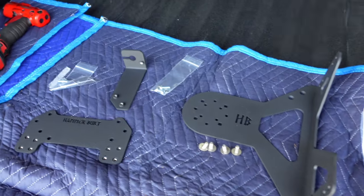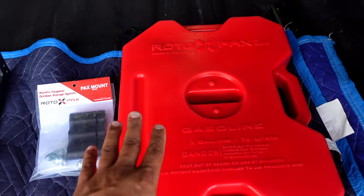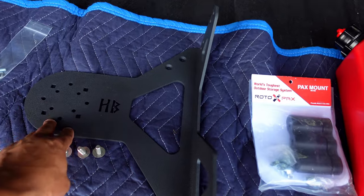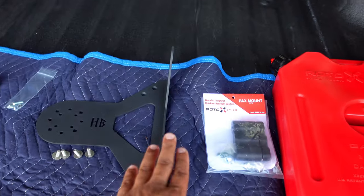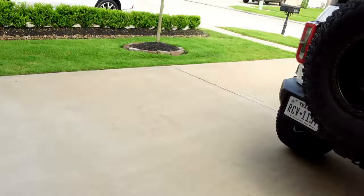This bracket here is a pretty cool piece — you can actually add a Rotopax one, two, or three gallon. I went ahead and chose the two gallon, so we're going to be attaching that today. You can also attach ARB traction boards and other accessories to this bracket assembly as well. So let's go ahead and get started.